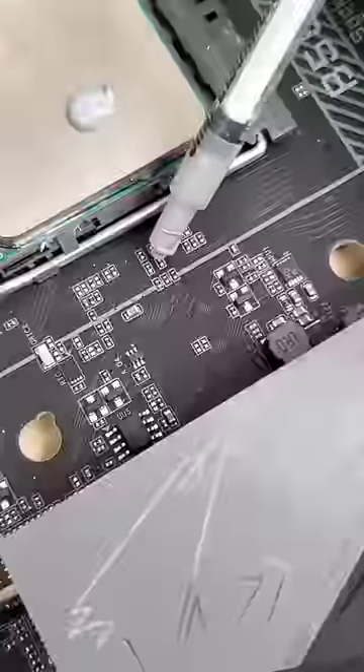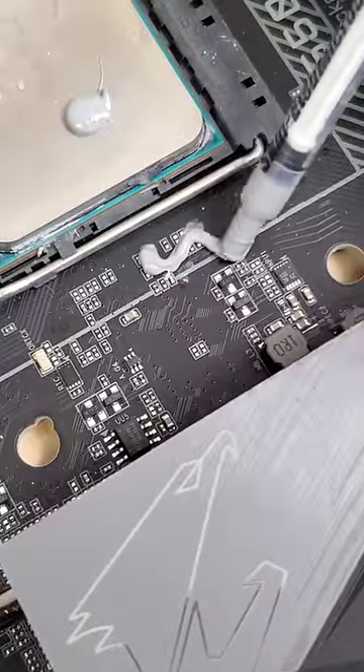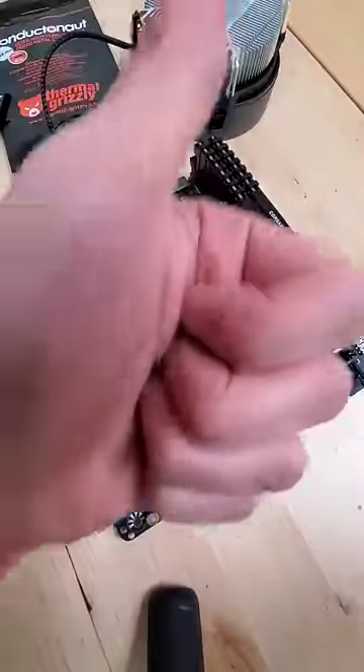But if that liquid metal so much as even touches any other part of the motherboard, well, simply put, you're screwed — at that point you might as well just throw the motherboard away. That's because metal also conducts electricity, whereas silicon-based thermal paste doesn't at all, making it super safe.